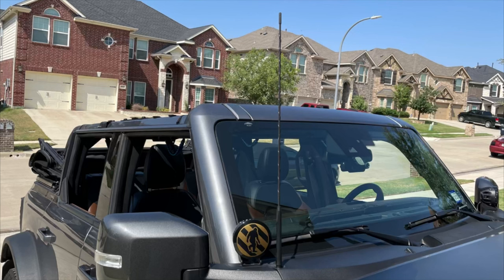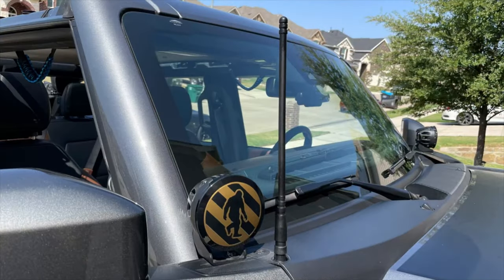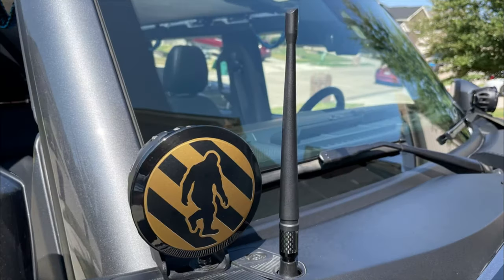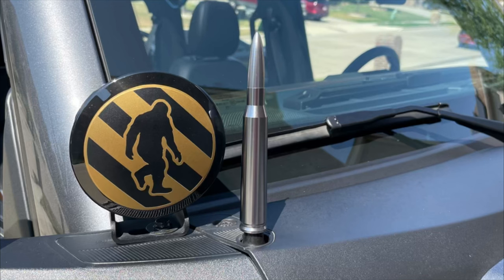And now here's a look at all the antennas outside in the sun so you can see what they look like. So there you go — I installed each one of them and gave you the opportunity to take a look. I've got my favorite; let me know what your thoughts are in the comments below, give the video a like, maybe subscribe, and I'll catch you next time.